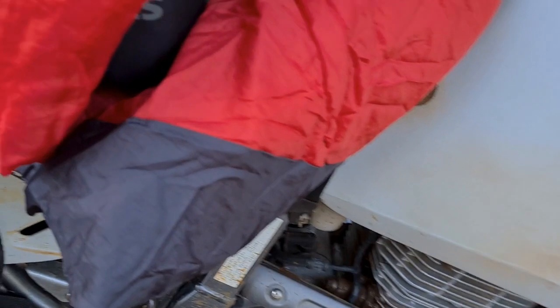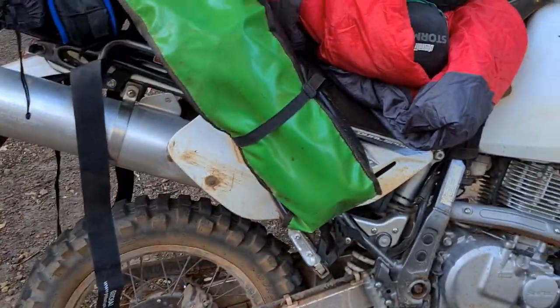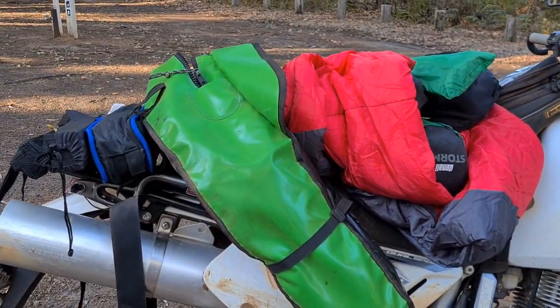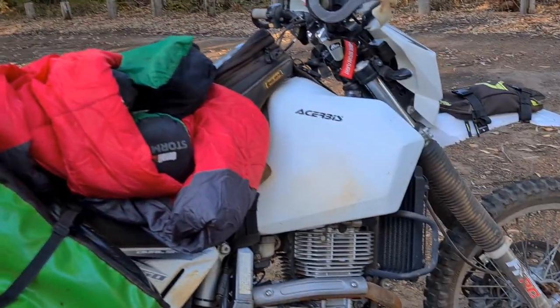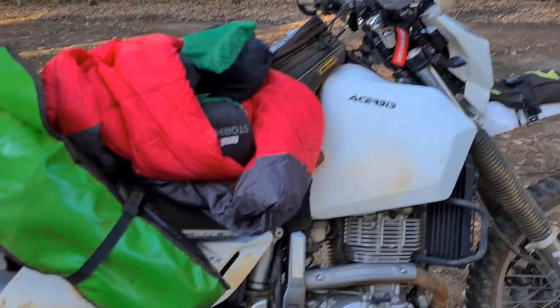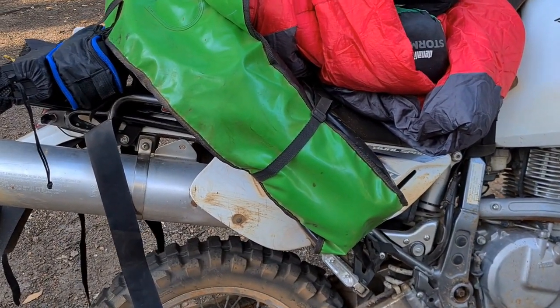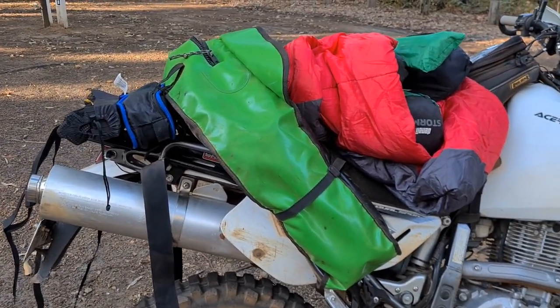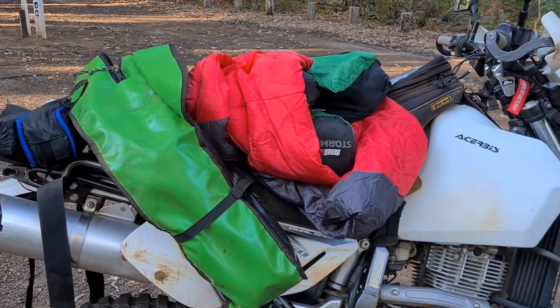The reason I chose this bag over the usual systems people use — like saddlebags — is I really just didn't want to have racks and everything on the bike. Essentially all I wanted to do was do my camping trips, remove the bag, and then just go back to having my trial bike as it was once I get rid of the tank bag and all the other stuff.